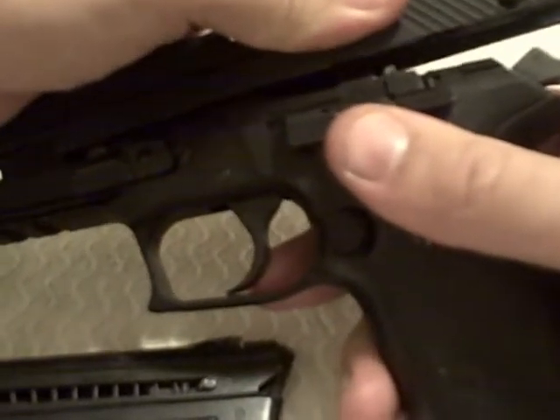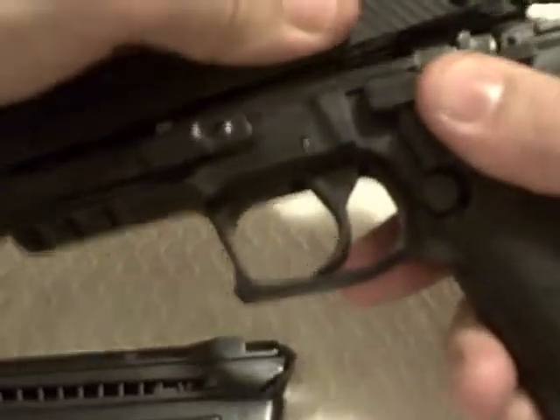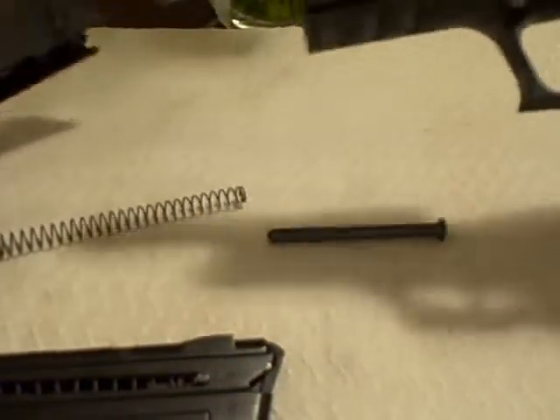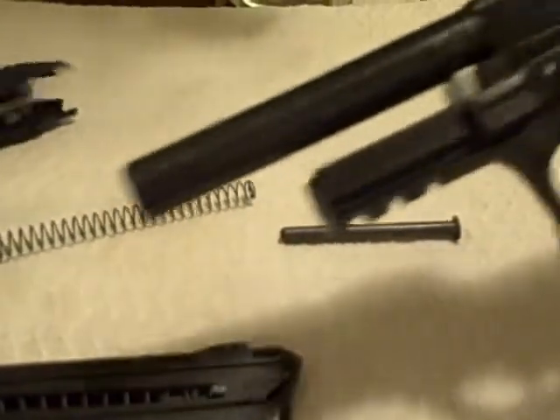You slide it backwards all the way back and it actually allows you to lift up on it. Once it comes back with the spring, it's going to all come apart and you're left with the individual pieces.